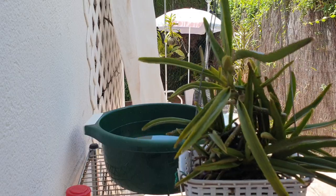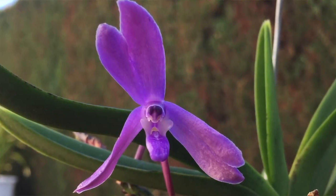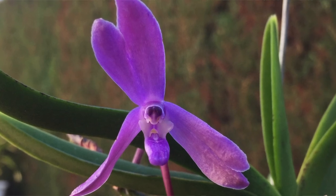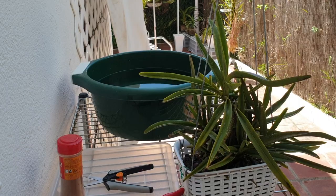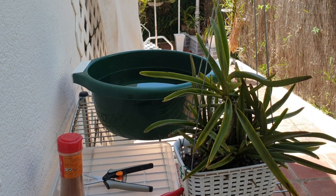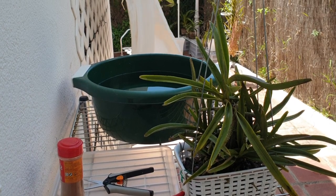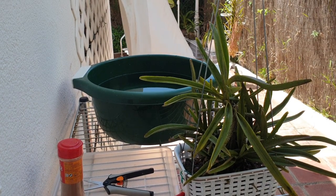So two perfect blooms and the rest of the spike, nothing. My plan is to cut that main fan off, and then pot that single fan up in my preferred setup with Leca and self-watering. In the meantime, we're going to also have a look at the rhizome.